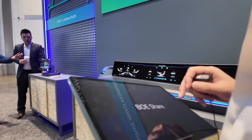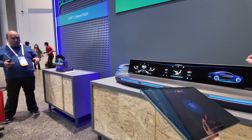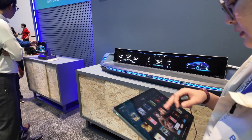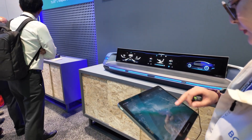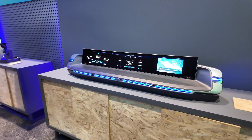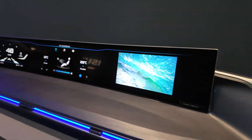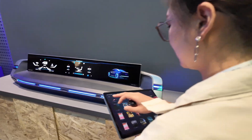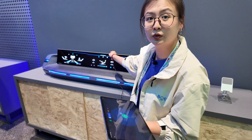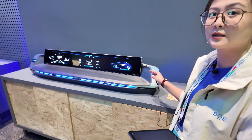Q: So it's connected to Wi-Fi? A: Yes, Wi-Fi. I can put a photo or a video here like this — casting. And also I can control my central control and also do screen mirroring on this part of the screen.